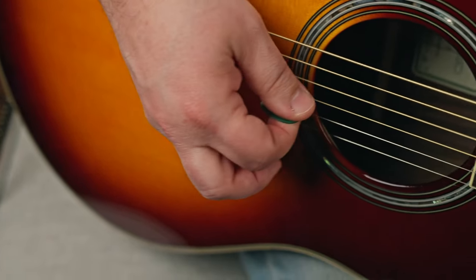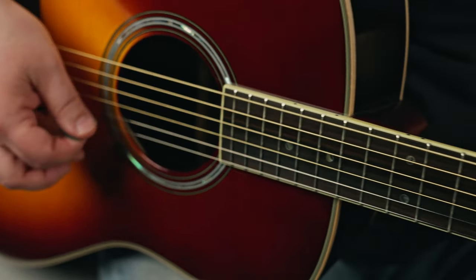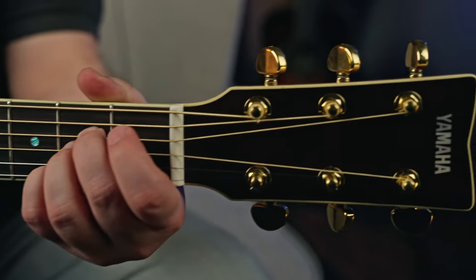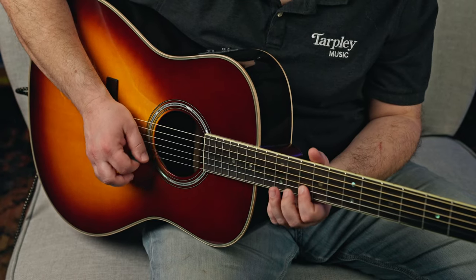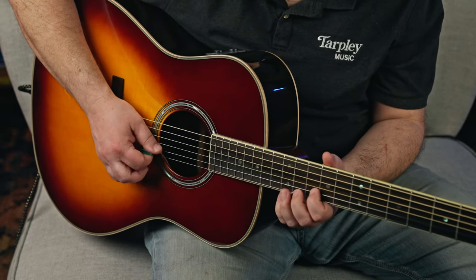I have a Yamaha TransAcoustic — this is the LL Series, which is a nicer level of the TransAcoustic Series. The TransAcoustic refers to the internal electronics that are very unique, which we'll talk about in a bit. Yamaha refers to it as a traditional Western body, which is basically a good-sized dreadnought.